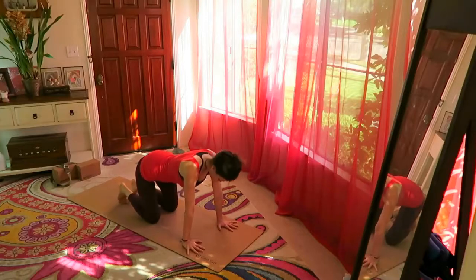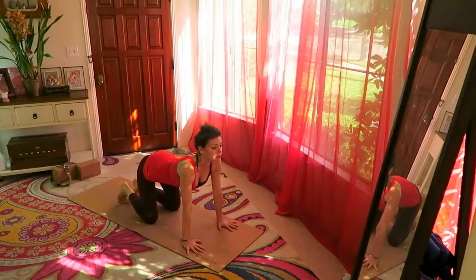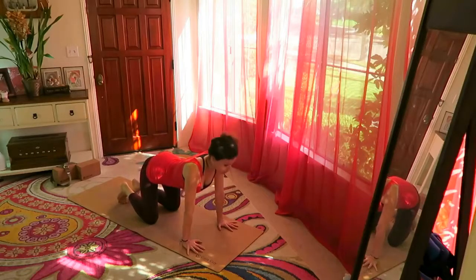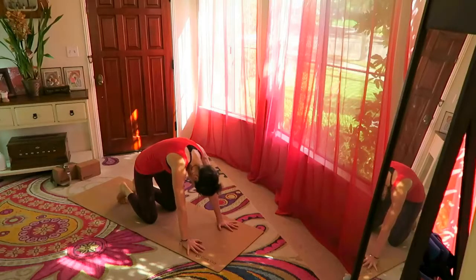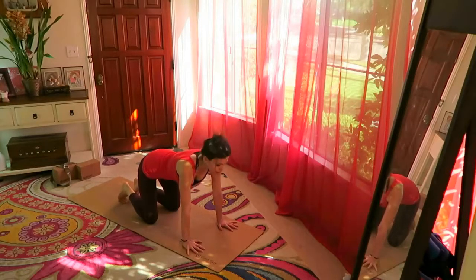Wrists under the shoulders, knees under the hips — arch the back, look up. Round the back, look towards your navel. Arching looking up, rounding, exhaling. Inhale — look up, lengthen the back of the neck. Exhale.